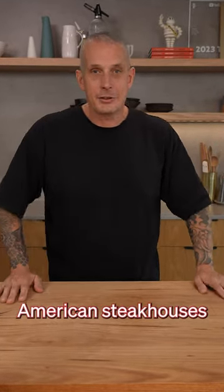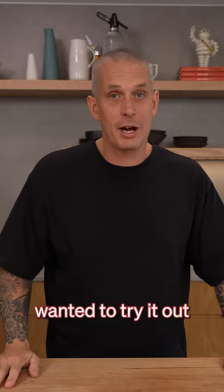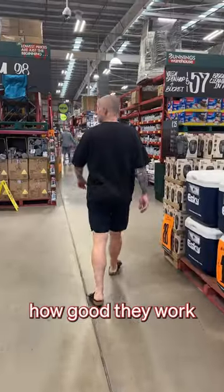I keep seeing these American steakhouses using these grills where the heat comes from the top, and I've always wanted to try it out, so let's go grab one and see how good they work.